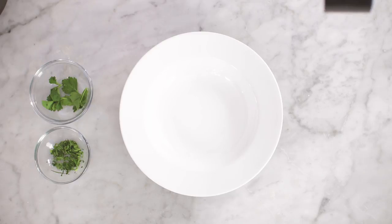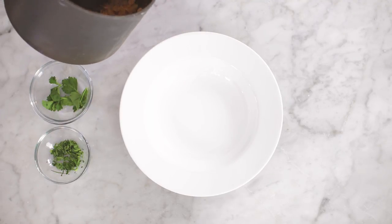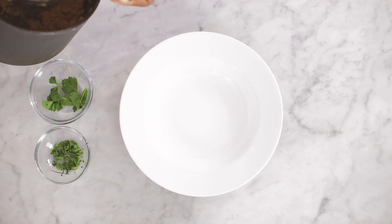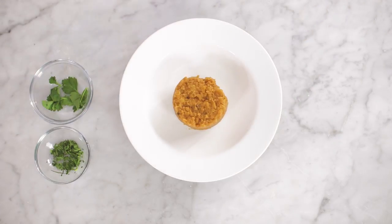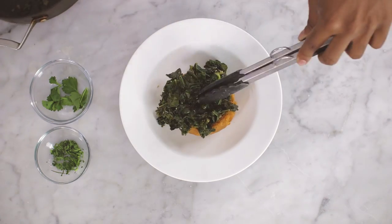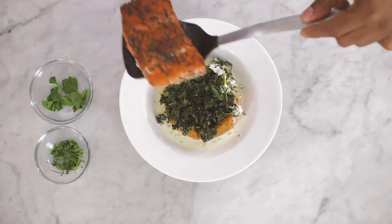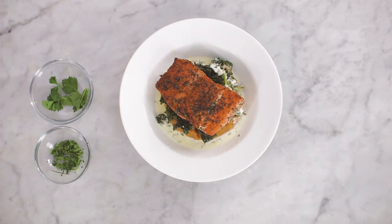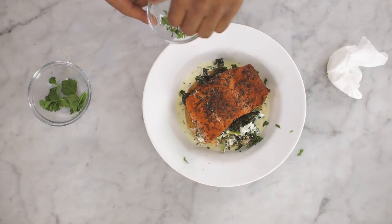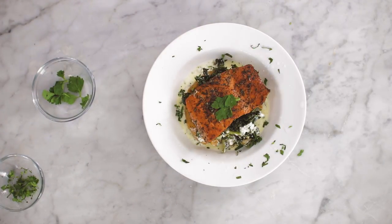I'm going to let y'all in on a little secret — to make sure that my starches look really good, I use measuring cups. It's amazing. It really makes sure you get a good portion and that it just looks really, really good when you put it on the plate. And bam — you have your official Trife Trap meal.